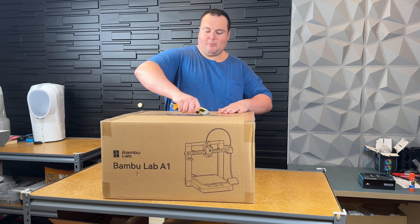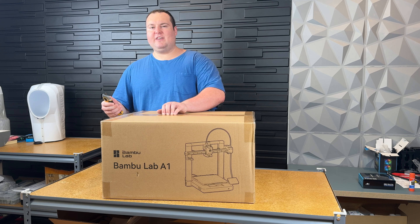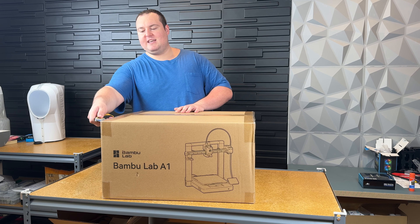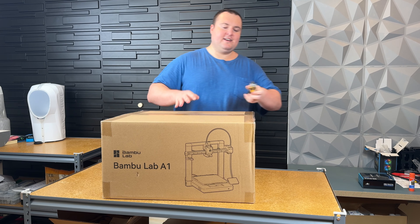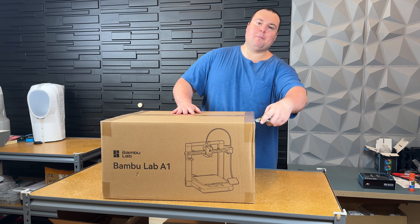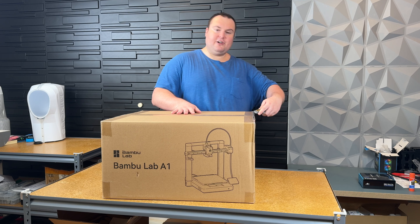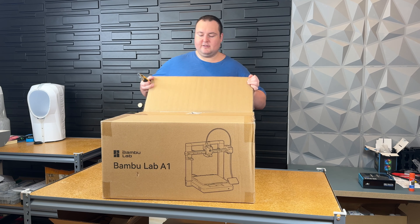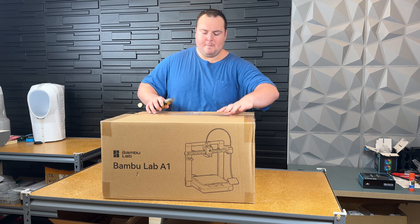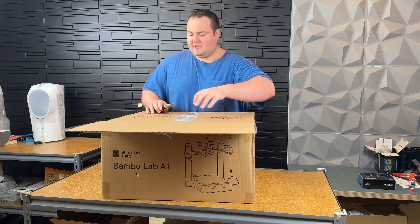Normally I film these videos POV style, but I find that some of the details get lost, especially when I'm trying to film with one hand and actually unbox with the other. So we're going to try a different style today. Let me know if you like it or not. I got this from Micro Center.